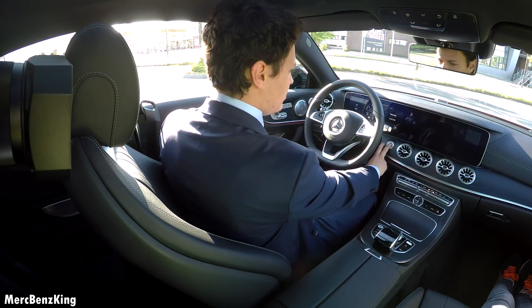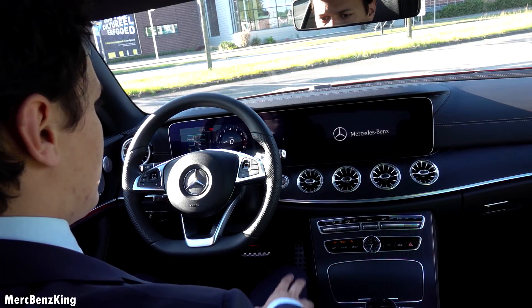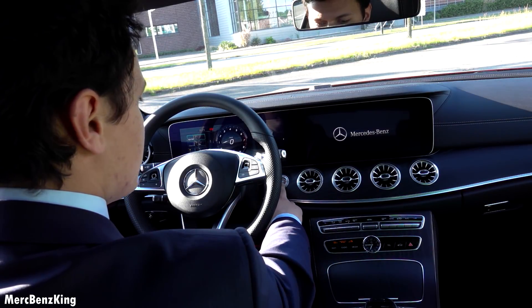Let's go, I will just press the button. There it says Mercedes Benz.